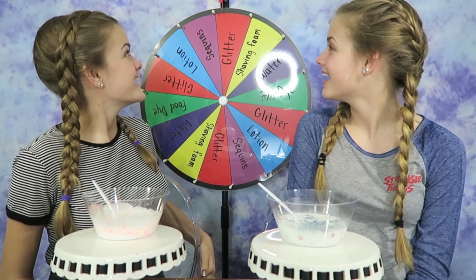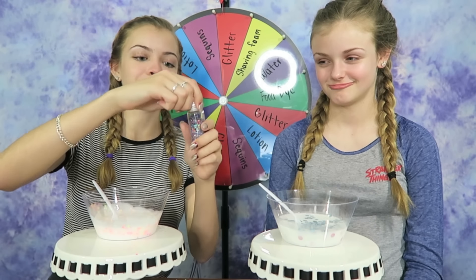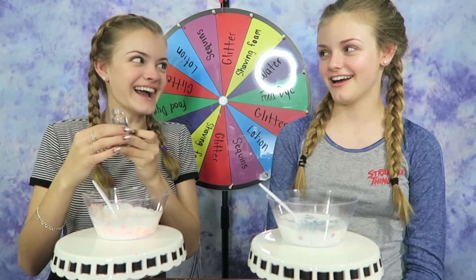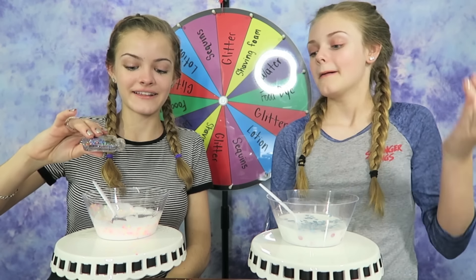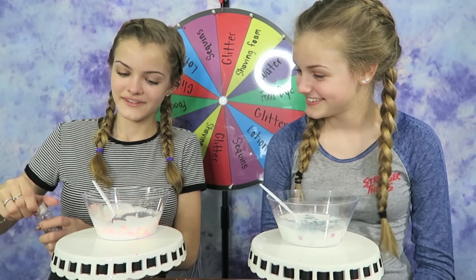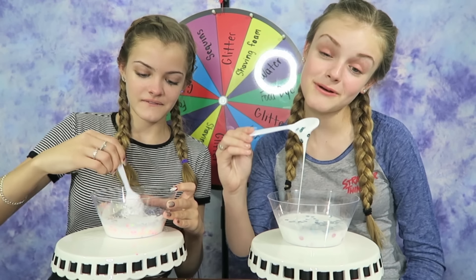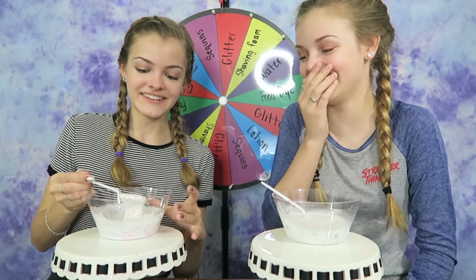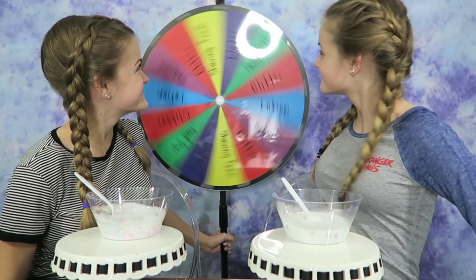Let's see what I get this time. Glitter again! Are you kidding me? That's super good for me because I've made it very colorful already. I think I'm going to go with this one just so it doesn't add too much color. That's some pretty glitter — it's like hollow. I did add a lot of glitter. Now it's looking a little bit gray. It looks like mold.